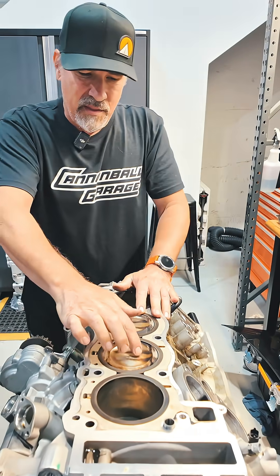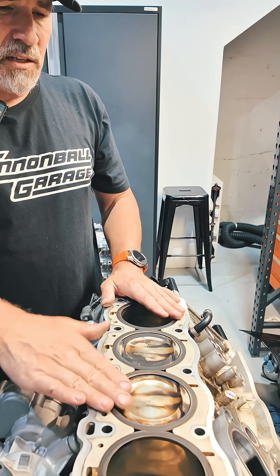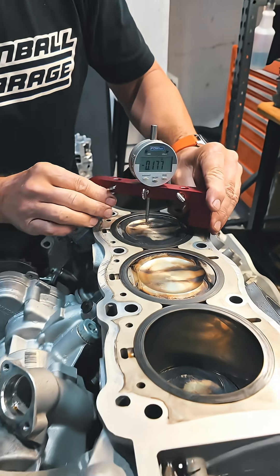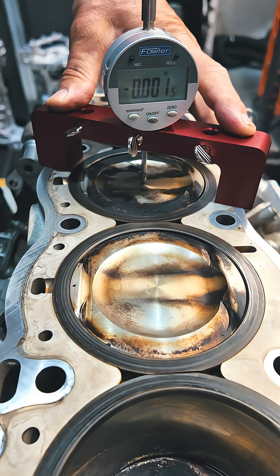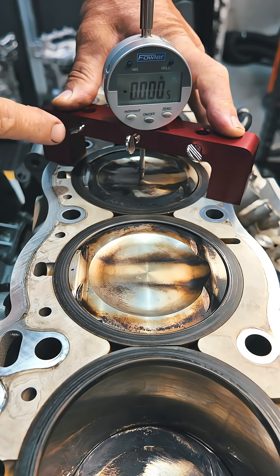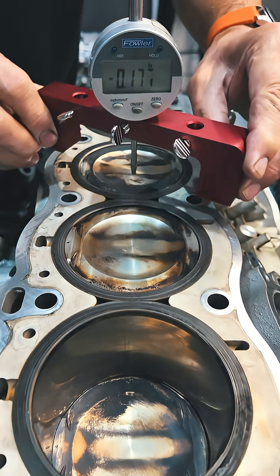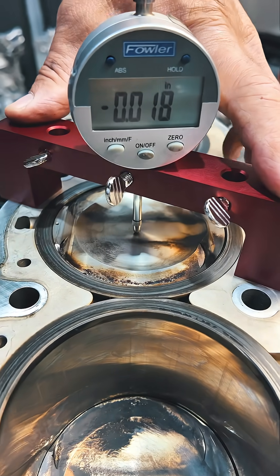What I'm noticing is that this piston is sitting a little bit lower than this piston, and it's kind of hard to see in a video, so what I'm going to use is a piston deck height gauge. We're going to rotate this engine over and put this right in the middle of the piston. We're going to rotate this over until it's at zero — top dead center basically — and then we're going to transfer it over to the second piston, and this will tell us the difference in deck height, piston to deck height.